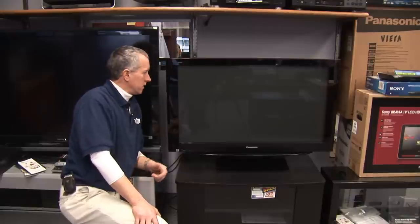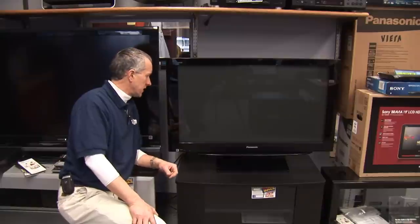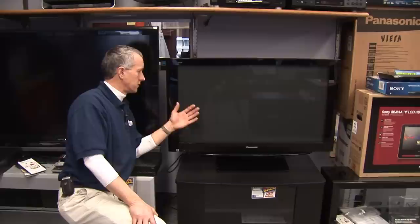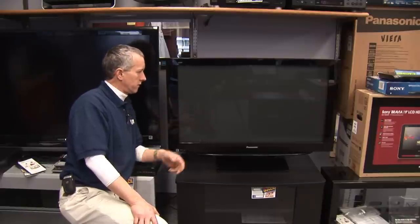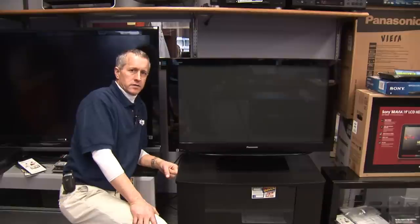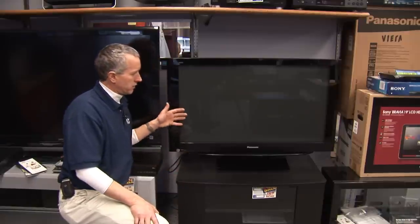How does a plasma TV work? It works very similar to a standard television set, except instead of a large cathode ray tube, they use a flat plasma panel consisting of millions of small, tiny cells, very similar to fluorescent light bulbs. These cells are illuminated by a certain electrical charge that's input into the panel either on the side, bottom, or top.